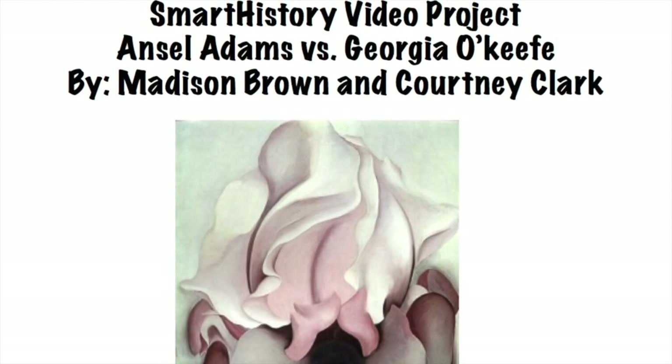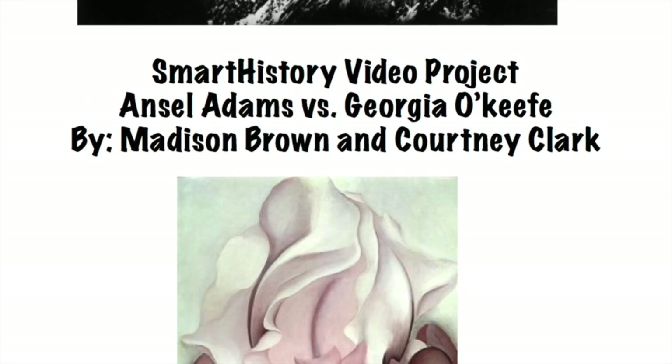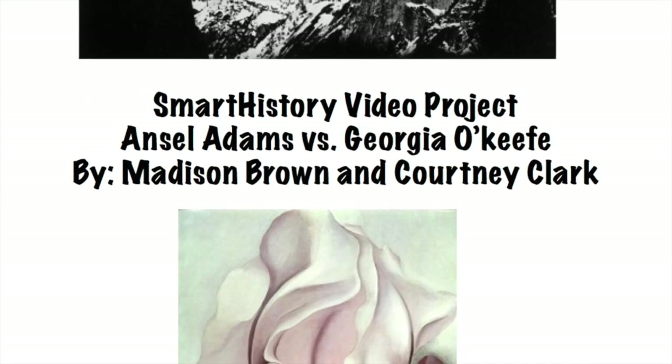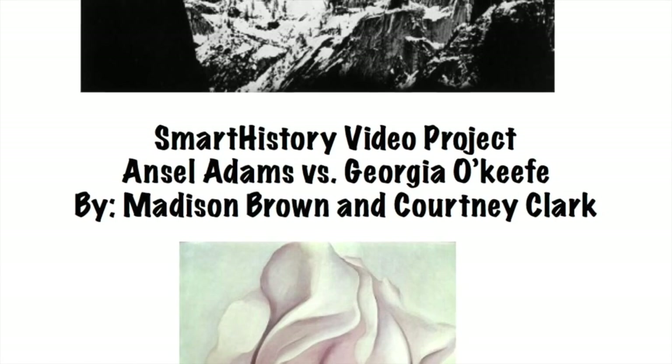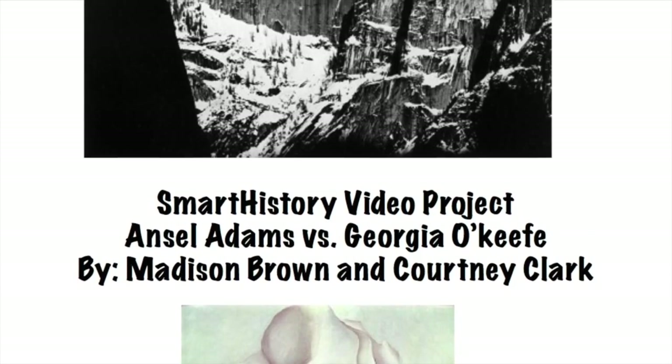Hi, I'm Madison Brown. And I'm Courtney Clark, and in this video we will be looking at Moon and Half Dome, a photograph taken by Ansel Adams, along with Black Iris created by Georgia O'Keeffe.